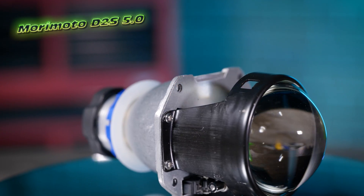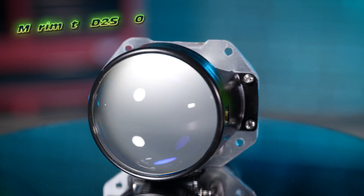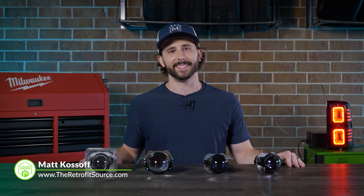What's up guys? TRS Matt here, and I'm here to talk about the brand new Morimoto Micro D2S 5.0 projector. This is probably the grand finale — the last new introduction for Morimoto when it comes to Bi-Xenon based retrofitting projectors.